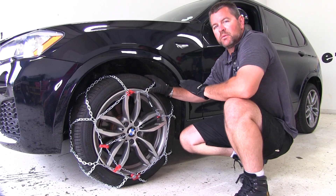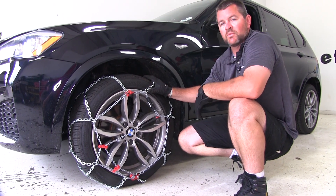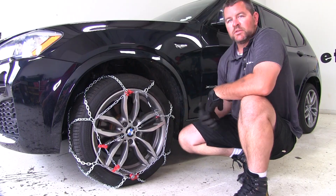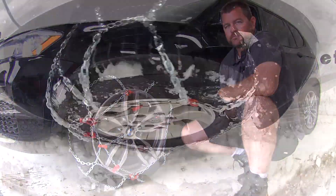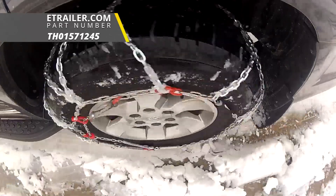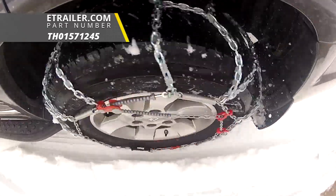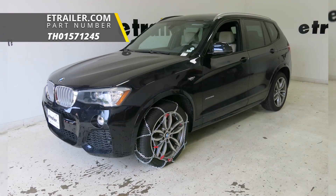Once you've got one side installed, you're going to repeat the process on the other side. Get in the vehicle, drive forward a few feet, check the tension, and make any adjustments necessary. That'll do it for a look at and installation of the Koenig Standard Snow Tire Chains, part number TH 01571245, on our 2015 BMW X3.